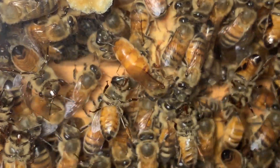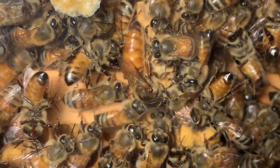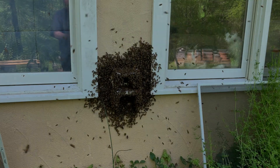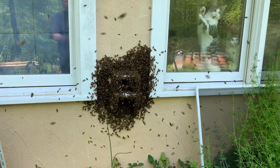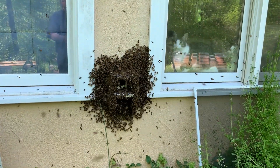Since the virgins were quacking and about to hatch, we knew swarming was imminent. And we missed it. And then, a miracle happened. The swarm returned to the observation hive half an hour after it left.